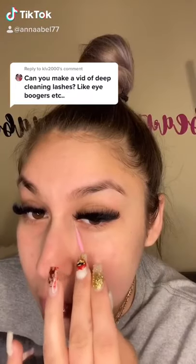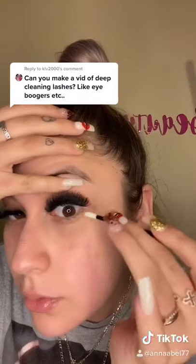Take a disposable micro applicator and remove those inner eye boogers. Get a disposable lip applicator and clean the crust around your outer eye.